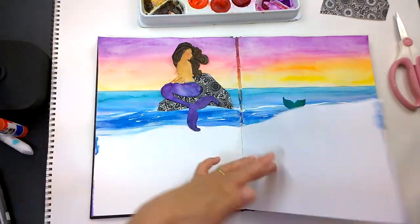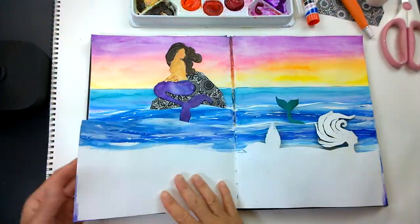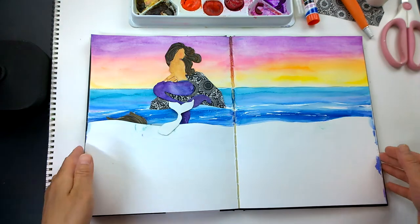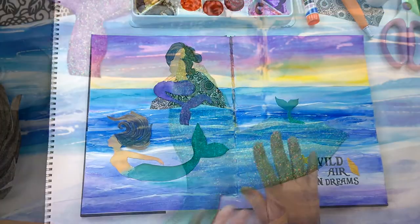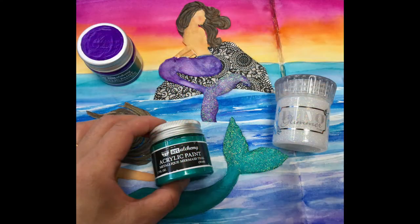I'm gluing her down and we're finished. We have so much real estate left for additional journaling, and I love that there are layers upon layers — the ocean just feels like it's hugging you. For another fun option, you can add glitter, glitter glue, and more iridescence like metallic paint to your mermaids.